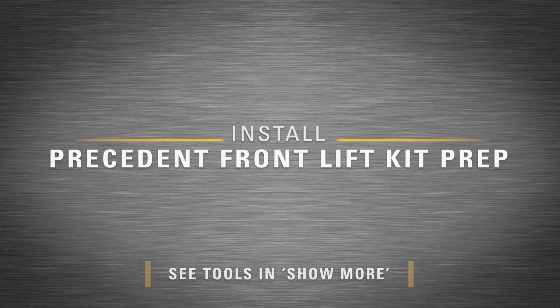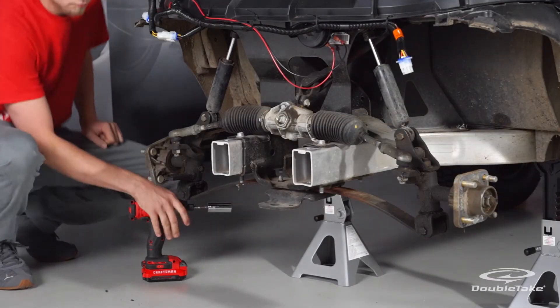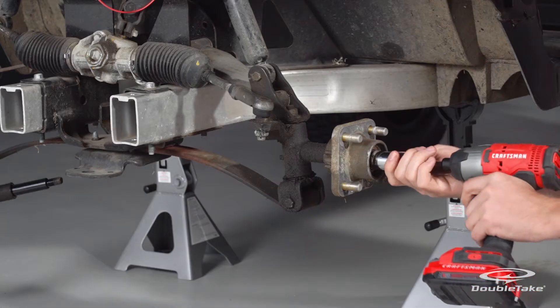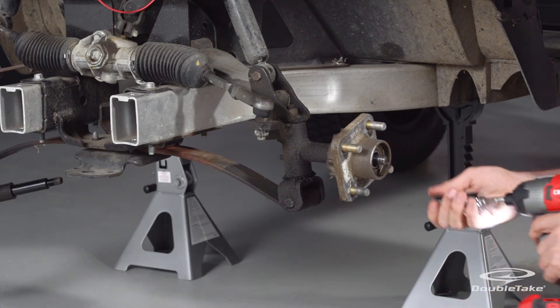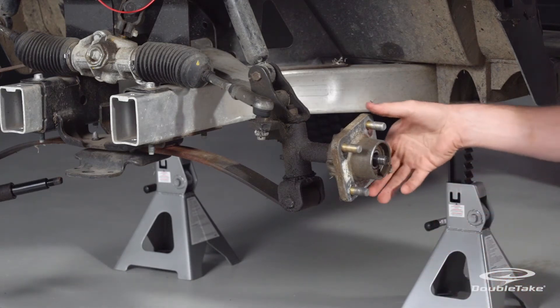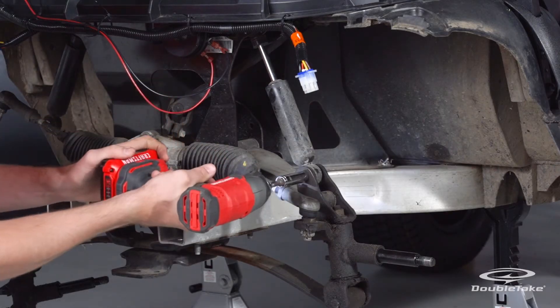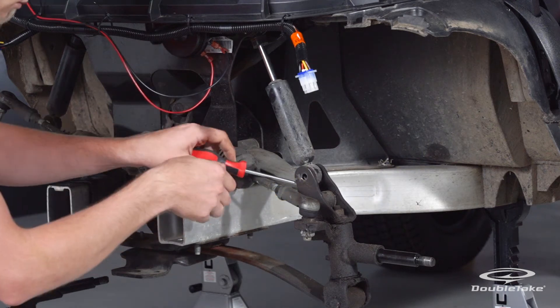Install the Precedent front lift kit. Begin prep by removing the wheel hubs and saving all components for reinstallation. Remove the bottom bolt from the shock and then move the shock up and out of the way.